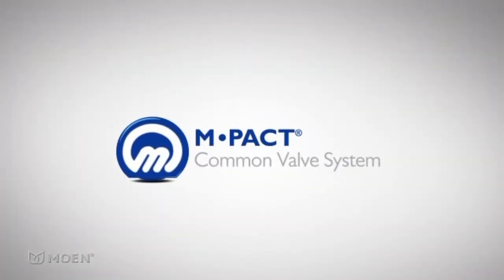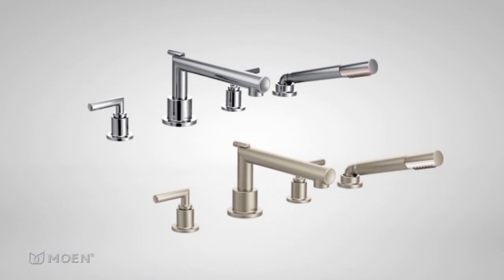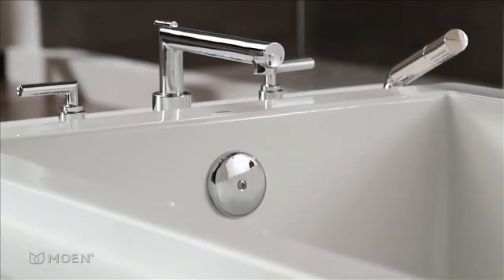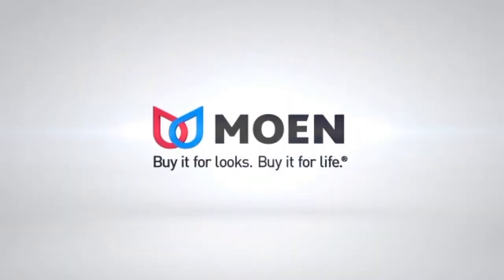Eris also features our innovative M-PACT common valve system for easy installation or remodel in the future. Available in chrome and Lifeshine brushed nickel. The Eris Roman Tub faucet from Moen — buy it for looks, buy it for life.